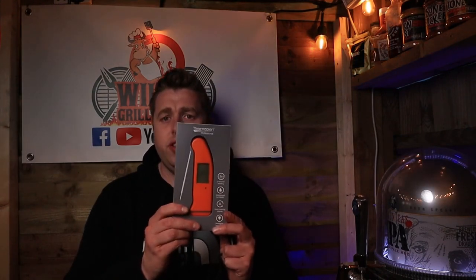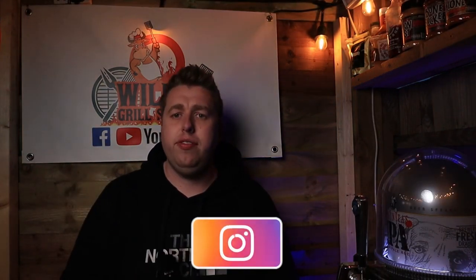If you stuck around from the beginning, I said you could win one of these — I'm currently running a giveaway on my Instagram, with a link here and in the description. It's completely free to enter: like the photo, make sure you're following Thermapen and myself at WheelsGrillShack, and tag one of your mates in the comments — you can tag as many people as you like. There'll be a closing date, then I'll randomly pick a winner, and you can win this plus a couple of other prizes.